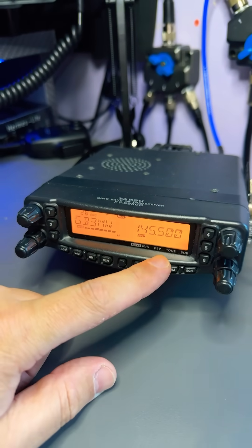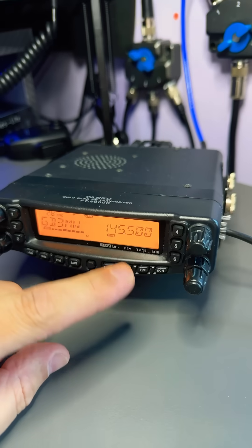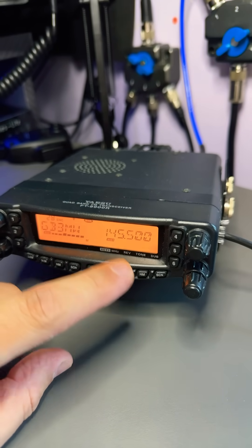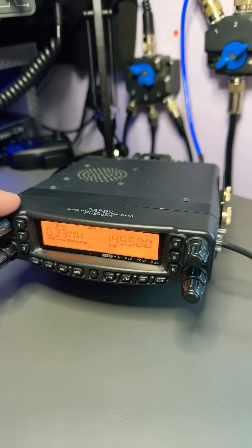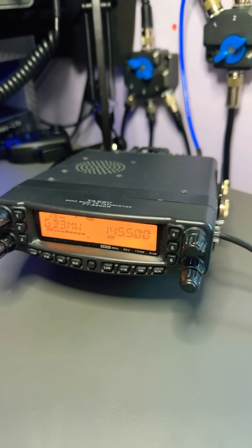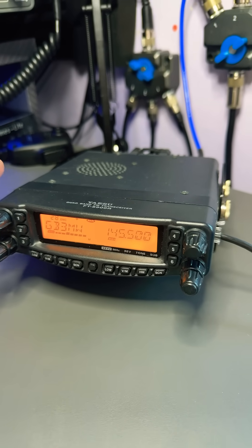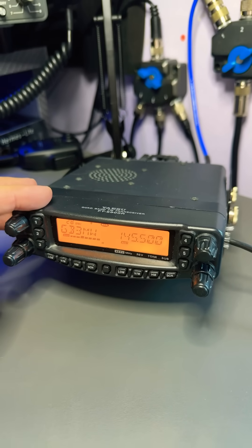This side over here, which is currently set to 2 metres, can be tuned with the VFO or changed to memory mode, and you can change it to any of the bands that it supports as well. It only has one antenna connection. At the time when this was out, there was also a quad band mobile antenna, which was really good because it meant you just had one antenna to put on your car and use any of the bands this radio supports.